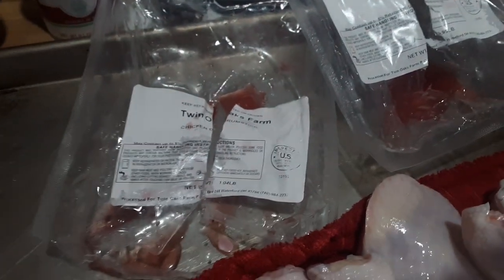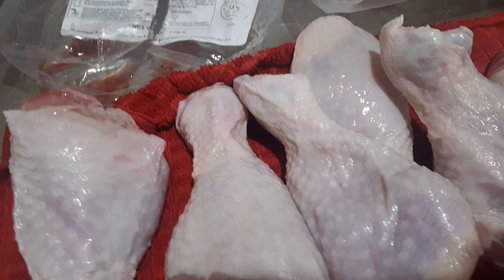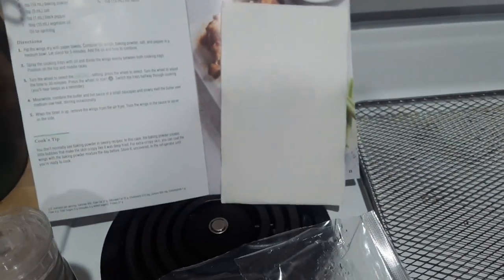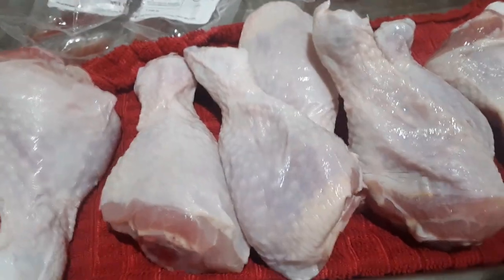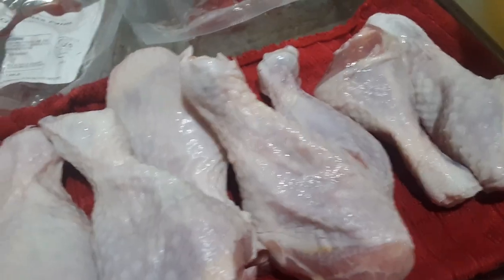It had been frozen. When I pulled it out and opened the packages, I took some disposable napkins — we try to stay away from disposable, but in this case I went ahead and used them — and I just patted these dry on both sides as well as I could.